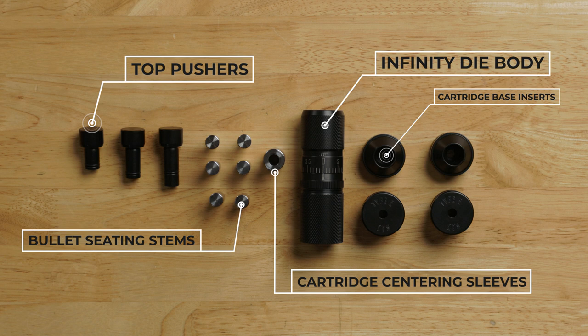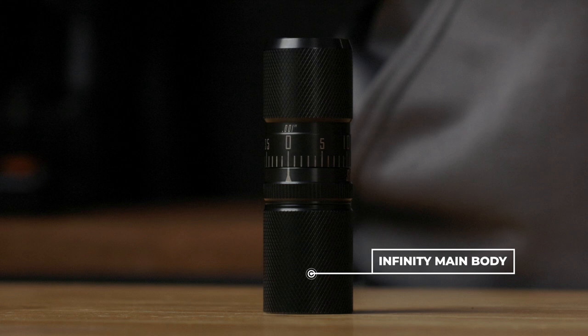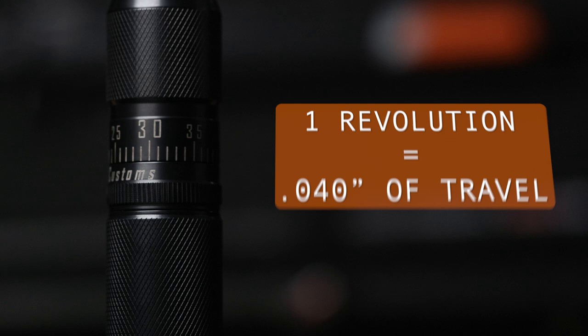Three top pushers of different sizes are categorized as short, medium, and long. One thing to note is that the O-ring can be removed from the top pusher — it is installed at the shop to prevent the top pusher from falling out of the die. The Infinity Die body assembly is composed of five main components: one, the Infinity main body; two, the adjustable index ring; three, the micrometer head; four, the internal threaded stop; and five, the cartridge centering sleeve. Lastly, the Infinity Die has 40 thousandths of travel per revolution.